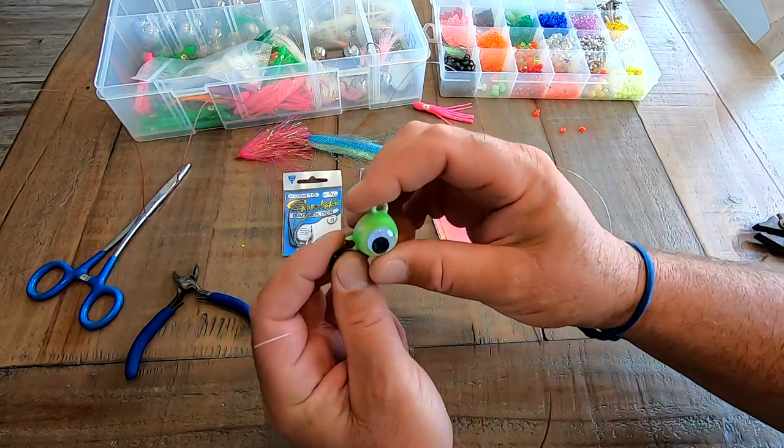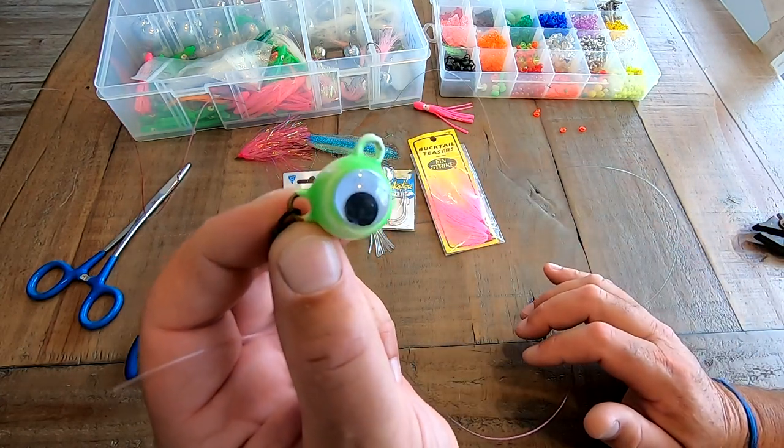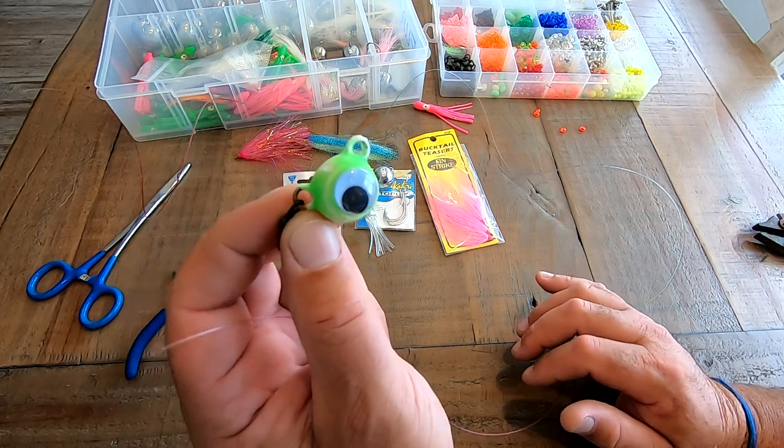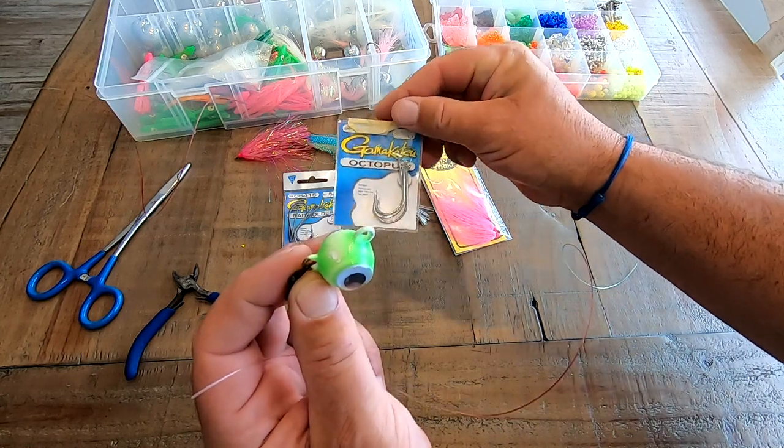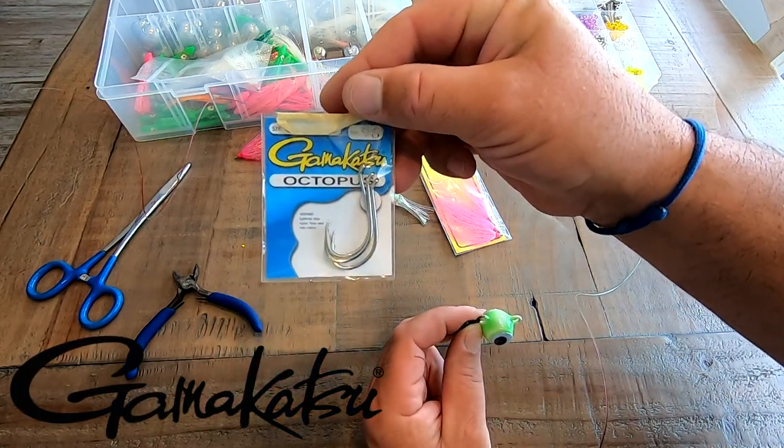So basically I'm going to start with this head right here. This looks to be about a three-ounce ball head. So for starters we have a snelled hook. For this rig I'm going to go with a 6.0 or 7.0 Gamakatsu octopus style hook.